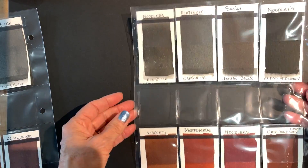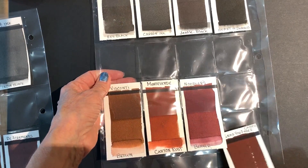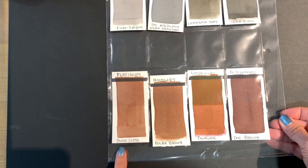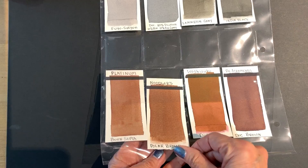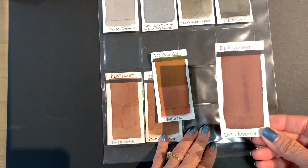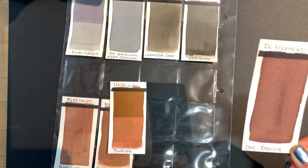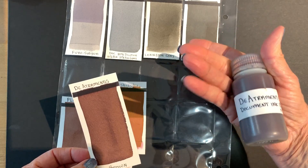Moving down into the tones that are more red, this is the only one that didn't change when exposed to light. Moving over to the browns, I found that the Platinum Burned Sepia was stable, and the Polar Brown by Noodler's was very good. Unfortunately, the Iroshizuku did not hold up well at all — quite a bit of difference there. I'd say it dropped out at least 50%. And this is the De Atramentis brown, which really held up lovely. I like to use this color with the dilution solution, making my own mixtures and keeping it in a big bottle because I go through it pretty fast.